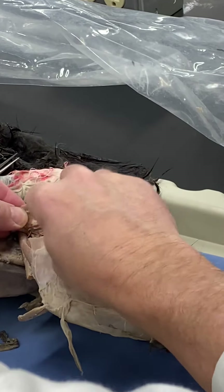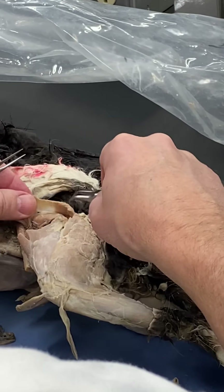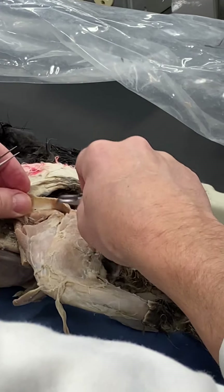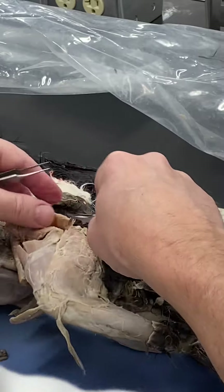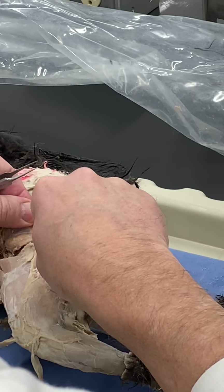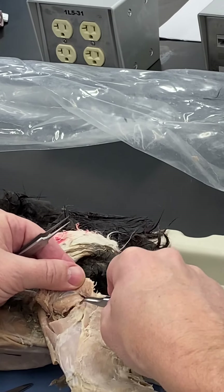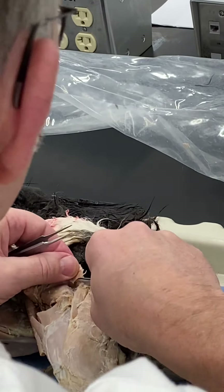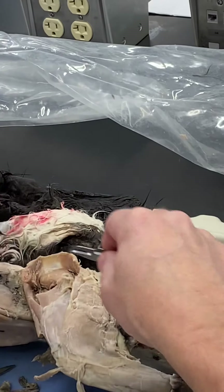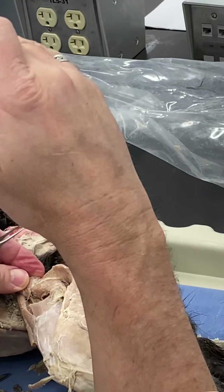In cats, the gluteus superficialis is small and thin. The gluteus medius, the next muscle down, is much thicker — a big, chunky, fan-shaped muscle that inserts onto the greater trochanter of the femur.